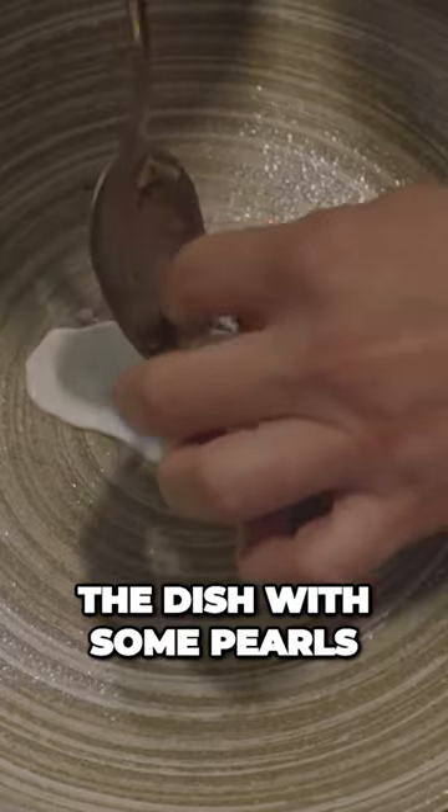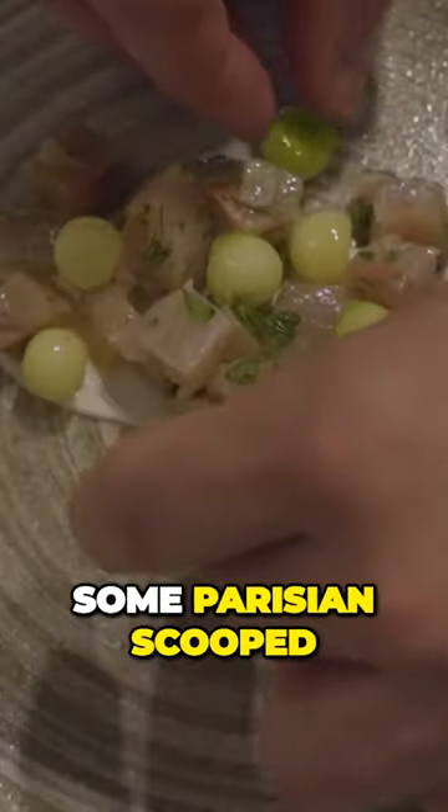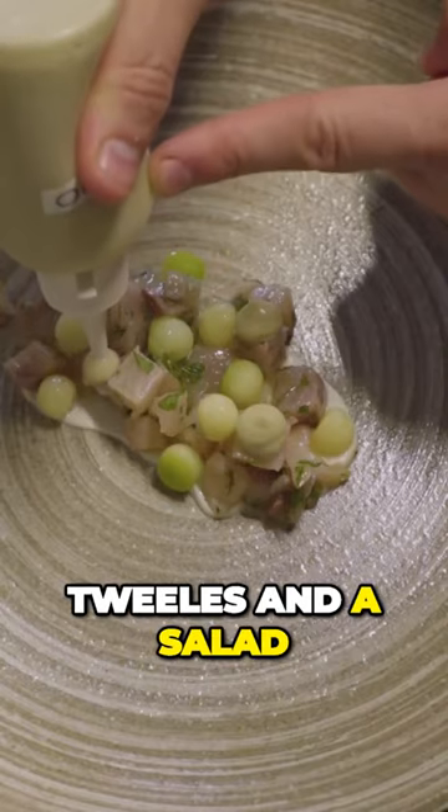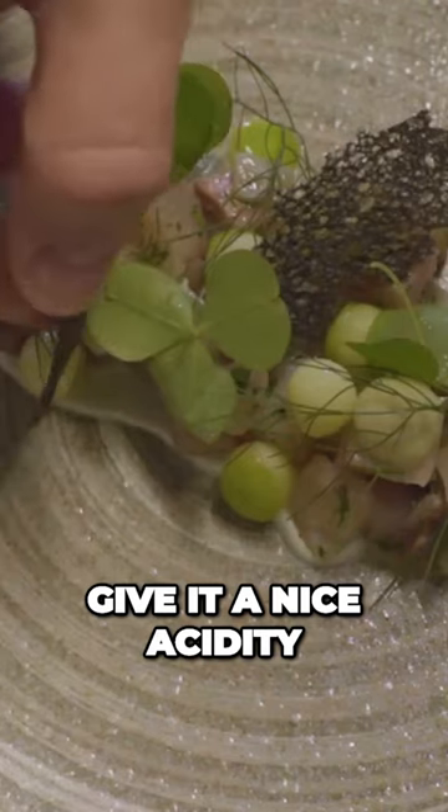We finish the dish with some pearls of potatoes that have been confit, some parisienne scoops of apple which is just fresh apple, some squid ink tuiles and a salad of the garden herbs that we grow, and lastly just a small amount of whipped apple juice to give it a nice acidity.